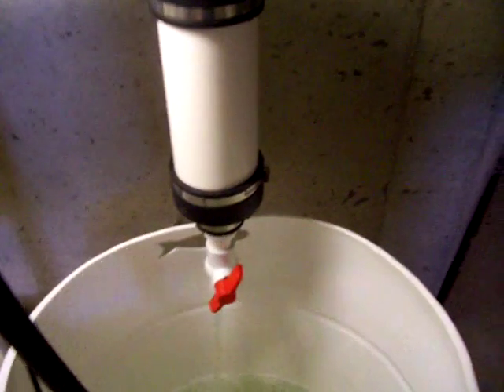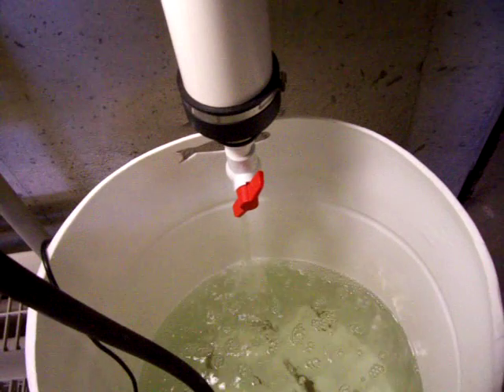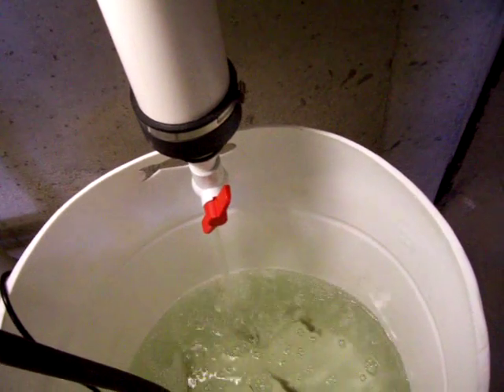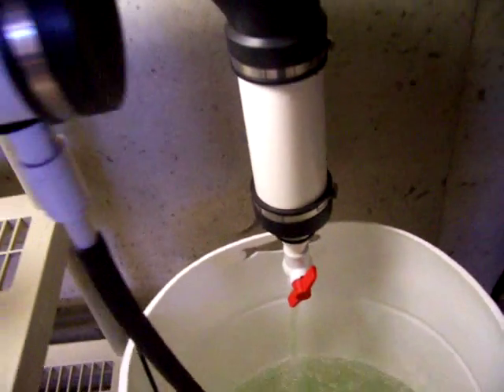I had it all the way up to the top before, but to be honest with you I don't think it really made a big difference having the water level so high. All it did was create more water that I had to change out when the water got fouled.